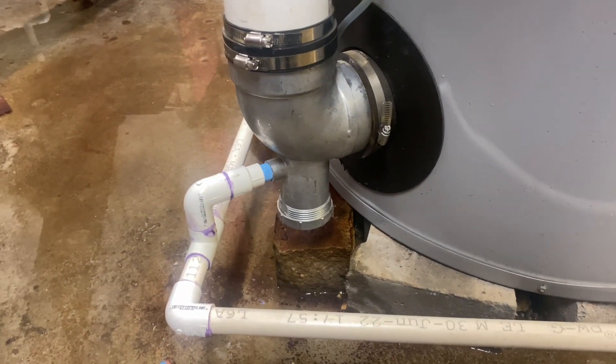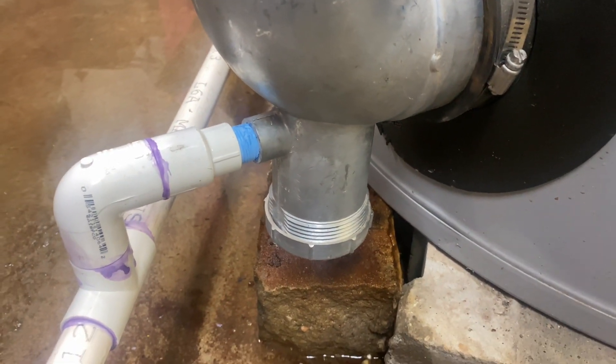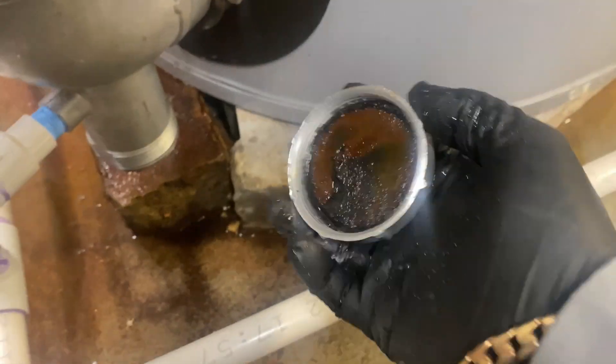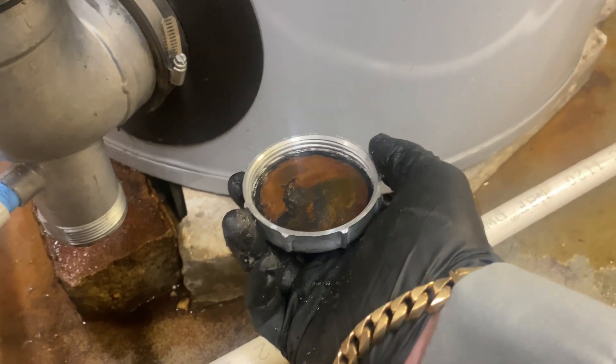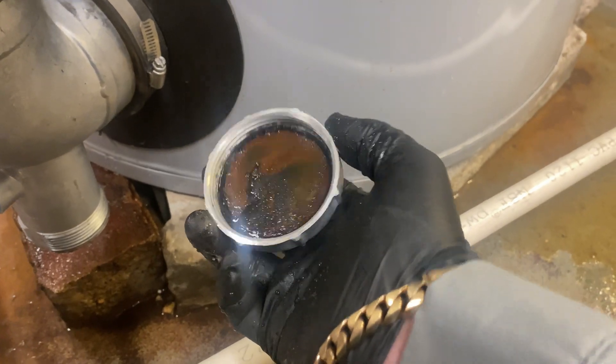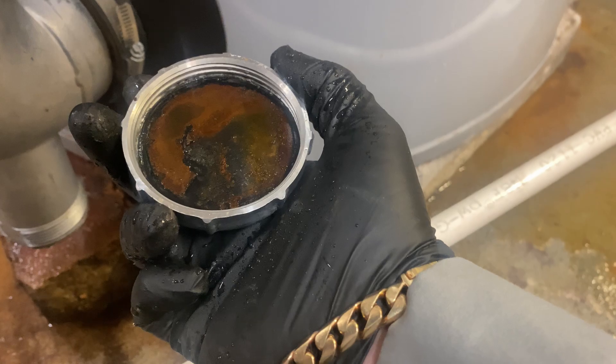Just in case you were wondering, let's take off this condensate cap on the trap. It's clean — I just took this apart maybe two weeks ago and cleaned it. Not the best shape, but nothing wrong with it. It's intact.